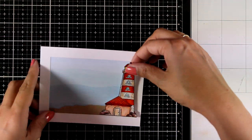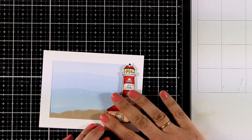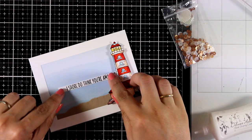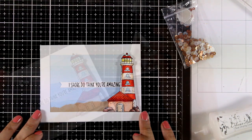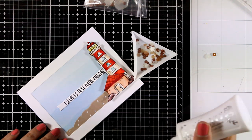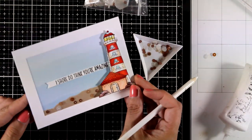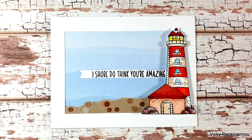Now at the top I'm going to place my lighthouse — I'm just trying to decide where I want to position it. I do have foam squares at the back to add some dimension. I used one of the sentiments from the stamp set that says 'I sure do think you are amazing,' which I'm going to stick on top of my card. Just to embellish it a little bit more and finish it off, I'm going to add some of those sequins at the sand — it's going to give some sparkle there. But if you are planning to keep it quite masculine, then you can omit this step.